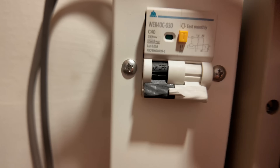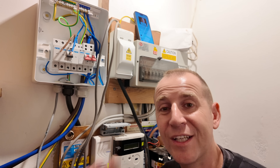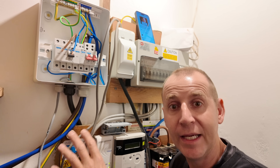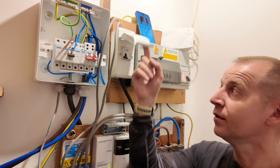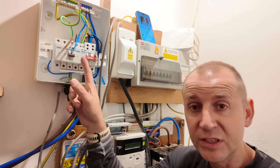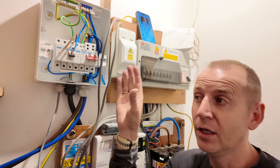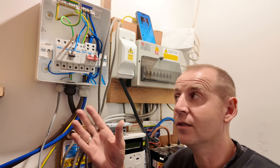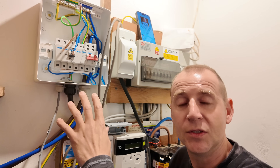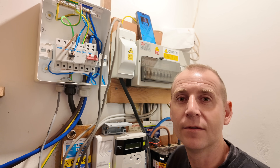When this was installed they used the cheapest EV charger consumer unit on the market - just an RCD, no surge protection, no cable support glands. I'm going to give you some direct comparisons. The old consumer unit just has an RCD. My new one has a main switch, a surge protection device, a spare way, a double-pole bi-directional RCBO, and additional spare ways - making this future-proof. If you're getting an EV charger consumer unit installed, ask for one with an extra spare way; it might save you money in the future.